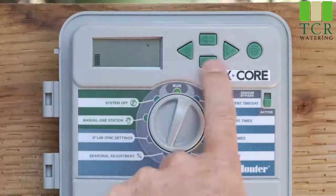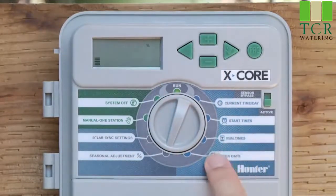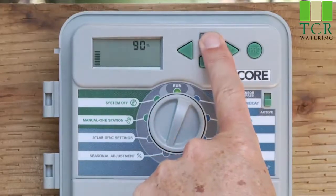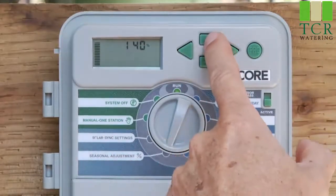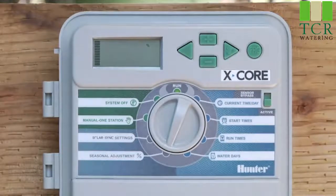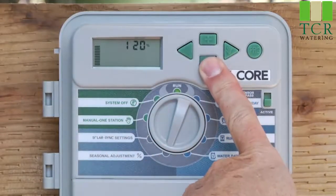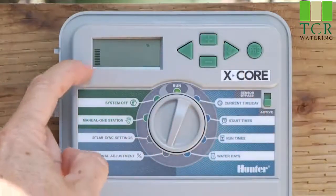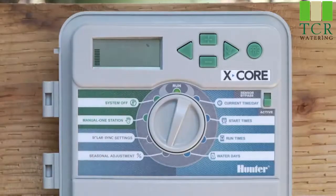You can reduce season adjustment down to 50%, giving you 5 minutes from the original 10 at 100%. Or you can go up to 150% to increase — say it's springtime: go from 100 to 150 and your 10 minutes turns into 15 minutes. You can also return to 100% to restore the original times. As you make changes, the bars go up and down to give you a visual idea of where you are percentage-wise. That's season adjustment.